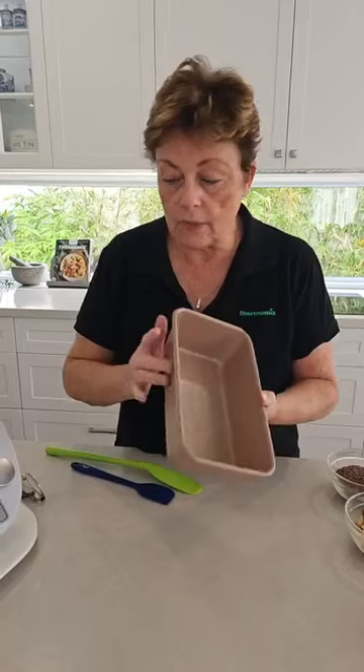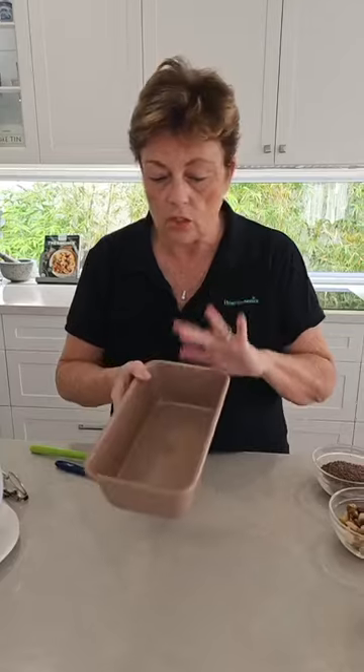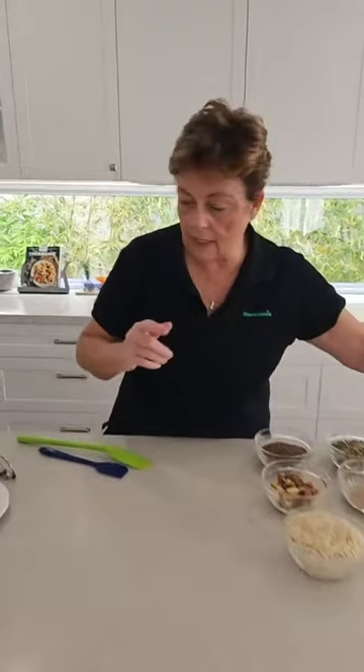The beauty with these tins is, it's telling me to line it, but I don't need to line this one. If it's not from the Mix Shop, you'd need to sort that out. But remember, you don't oil, you don't need to line them — the stuff comes out of this rose goldware really, really well. So that's prepped; I don't need to do anything to that one. On to the next step.